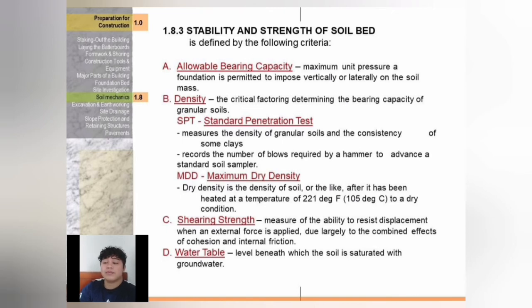SPT and strength of soil bed: allowable bearing capacity is the maximum unit pressure a foundation is permitted to impose vertically or laterally on a soil mass. Density is the critical factor in determining the bearing capacity of granular soil. SPT or standard penetration test measures the density of granular soils and consistency of some clays, recording the number of blows required by a hammer to advance a standard soil sampler. MDD or maximum dry density is the density of soil after it has been heated to 221 degrees Fahrenheit or 105 degrees Celsius to a dry condition. Shearing strength measures the ability to resist displacement when an external force is applied, due largely to cohesion and internal friction. Water table is the level beneath which the soil is saturated with groundwater.